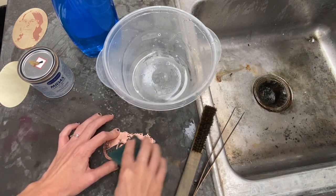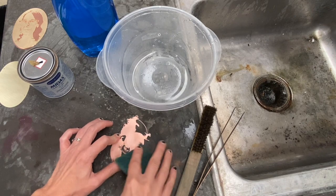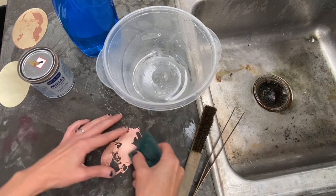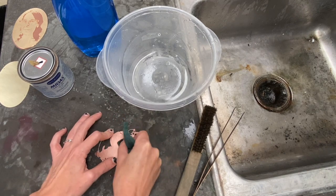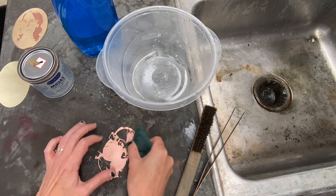The first step to applying a patina is to get your metal clean. Here I'm cleaning the surface of this metal with a Scotch-Brite pad, but you could do other things as well, like using pumice powder or sandpaper, or any other method where you can get a nice grease-free, fire-scale-free surface.